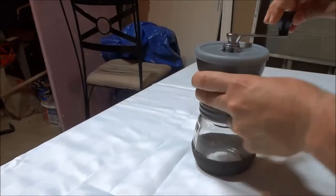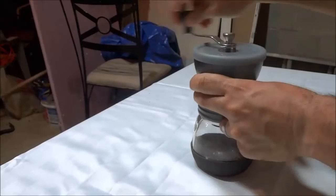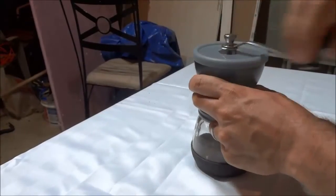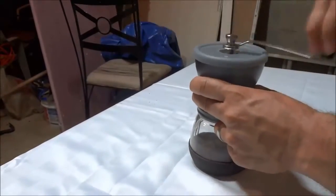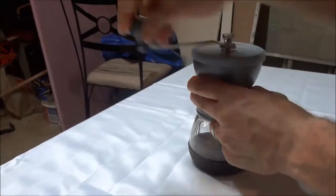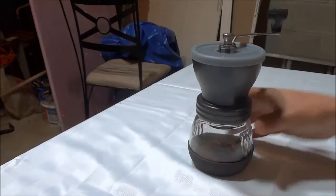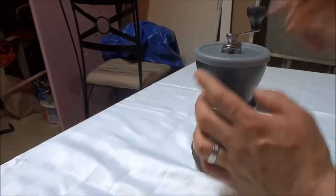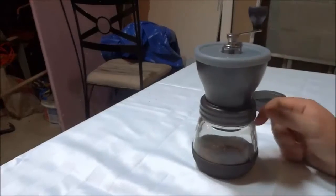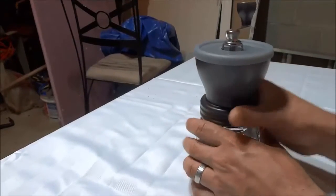I'm just going to turn the handle and you will see that I will be grinding the coffee beans. I'll show you the end result once I've finished grinding. So I've just finished grinding up the coffee beans — I put more beans than I had originally wanted to in the hopper, so it did take a little bit longer than I had originally planned. But I'll just give you a look at what the coffee grinds look like.